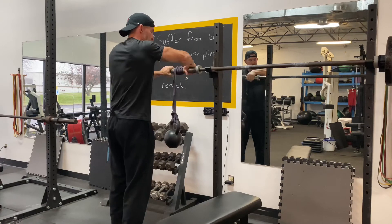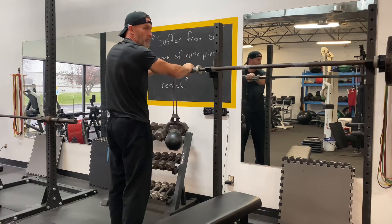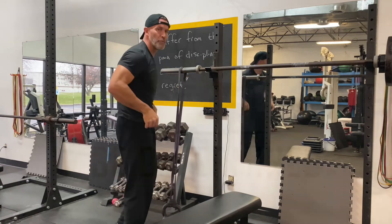And this just smokes your forearms quick. Great little way to add some forearm work on arm day. I hope you enjoy it.